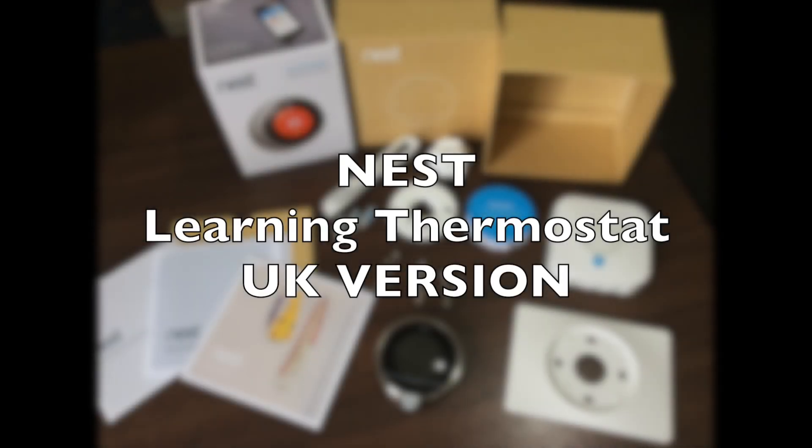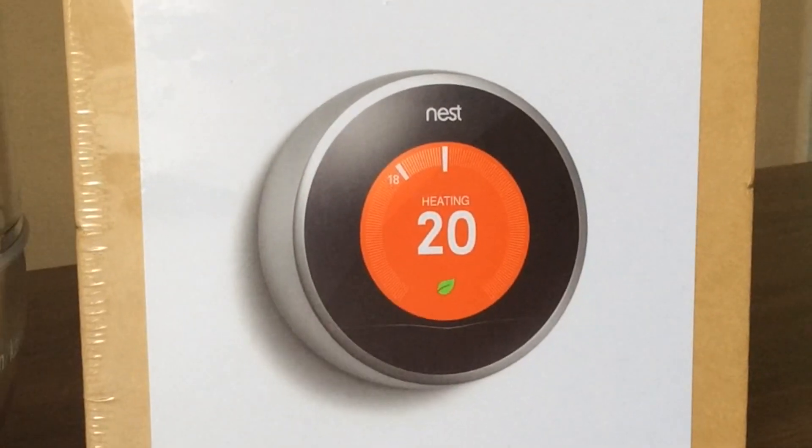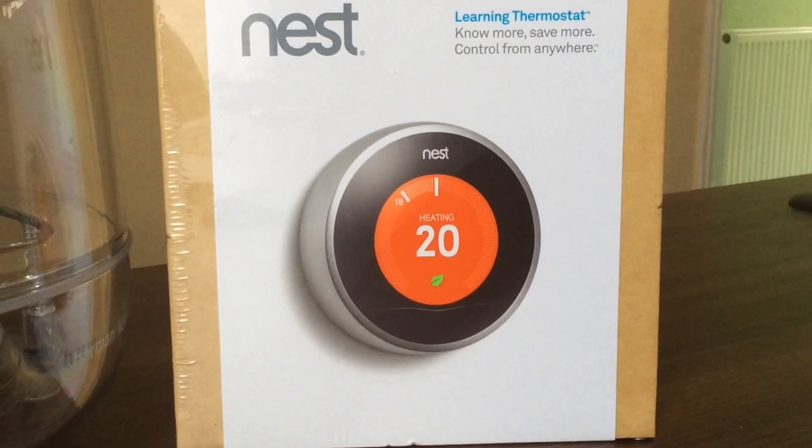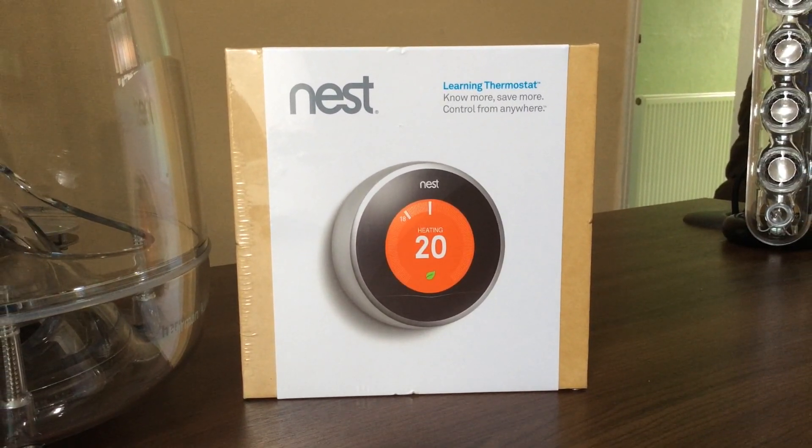Hello YouTube and welcome to my unboxing of the Learning Thermostat by Nest. This has just been released in the UK this week. It has been available for a couple of years now in America, but the American Nest has slightly different wiring to the British Nest, so this is the actual UK model that I'm going to be unboxing.